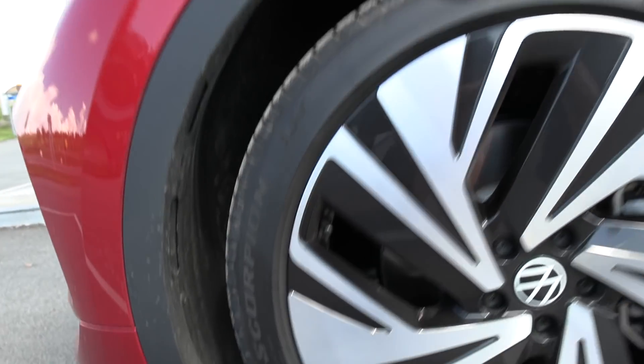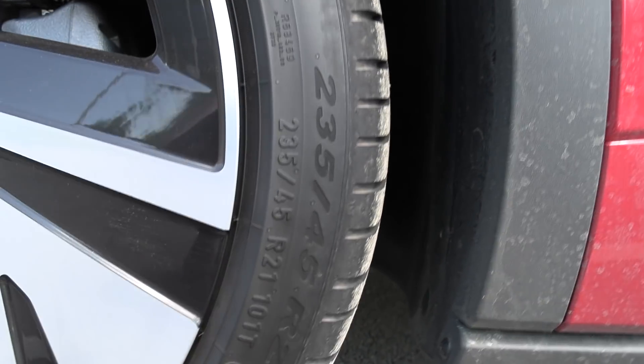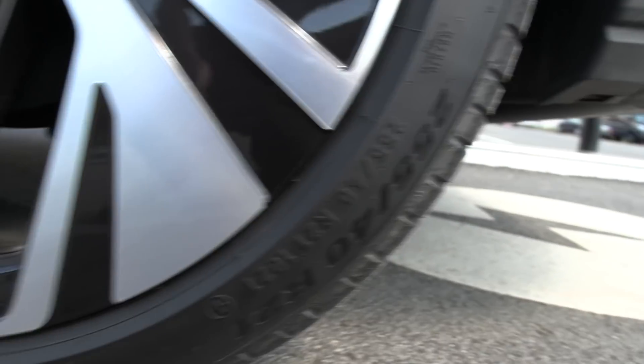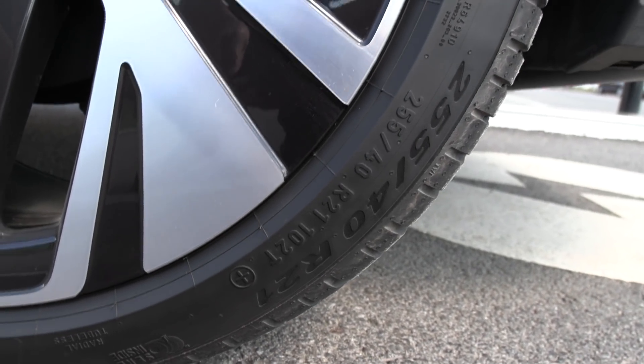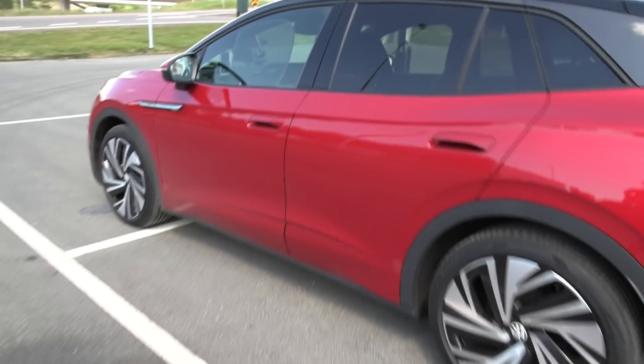Important: Pirelli Scorpion tires. 235/45/21 on the front — this is a staggered setup. And in the back we have 255/40/21. So 40 and 45 profile.